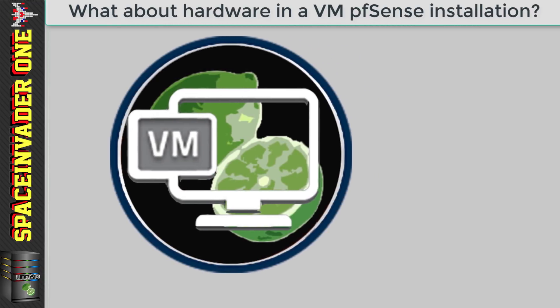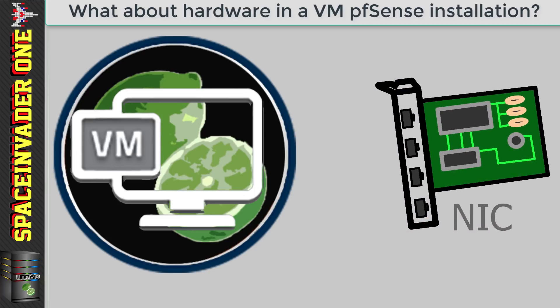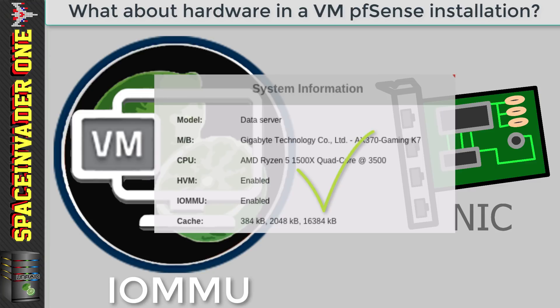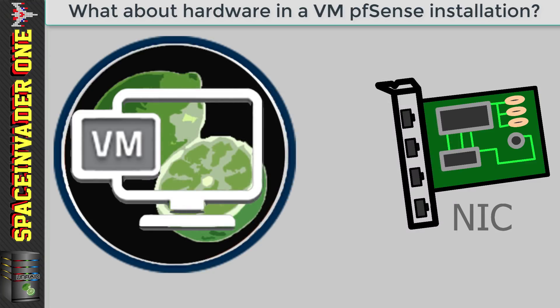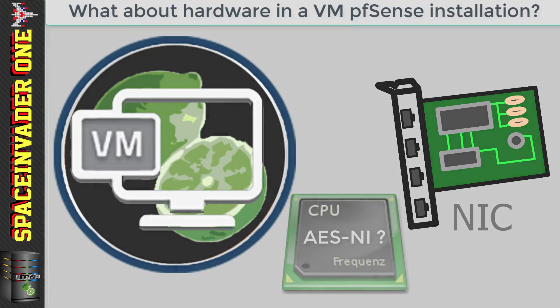So that's what to consider when building a physical PFSense box. If we're going to build PFSense in a VM, the main thing is that we have to pass through the quad Intel NIC, and for this to happen our server must support IOMMU. If it doesn't, it really is a showstopper — we're not going to be able to make it work. The only other thing to think about is does the host CPU support AES-NI? Again, if it doesn't, then in the future you're not going to be able to upgrade to the newer version of PFSense.